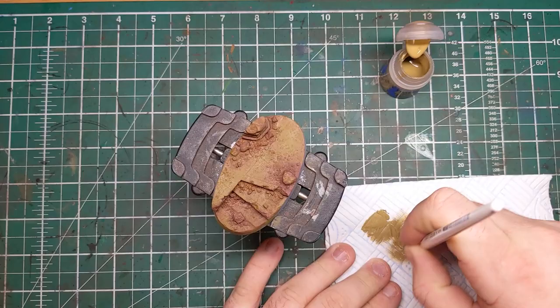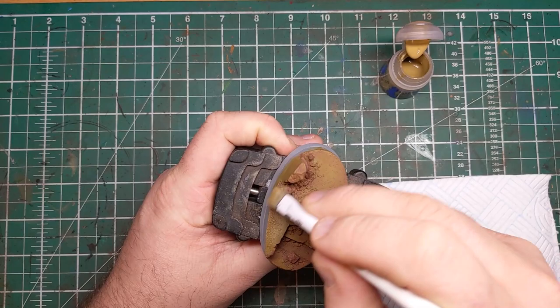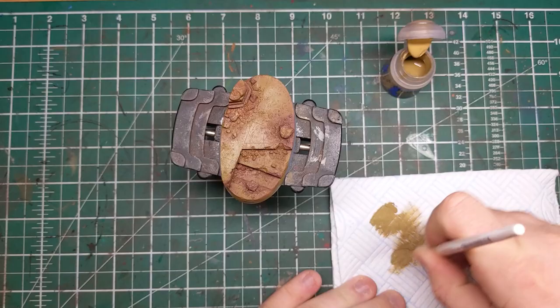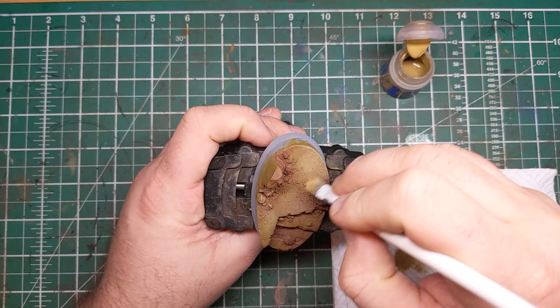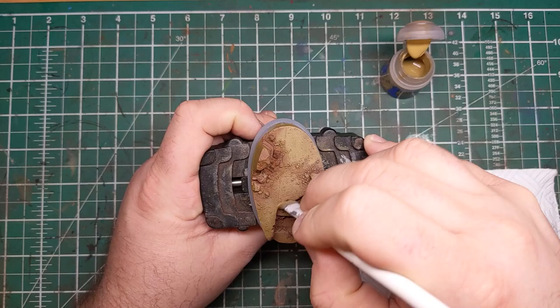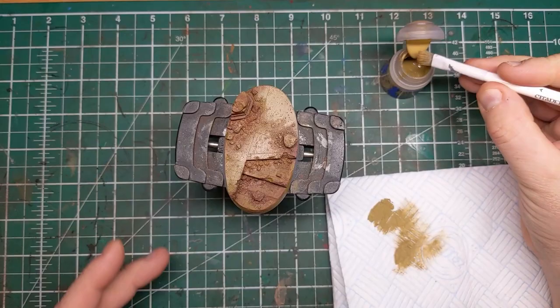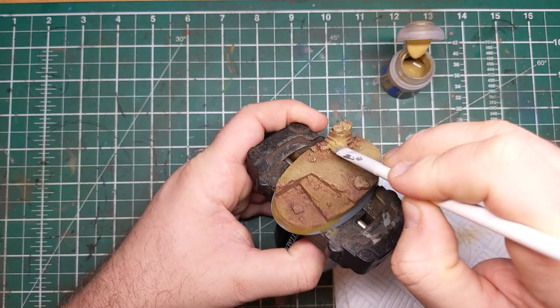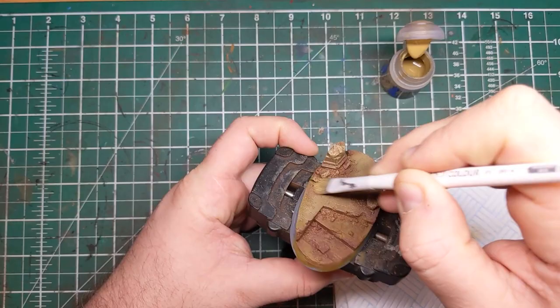The next step is to apply some dry brushing to start blending these two colors together, and for this I'm going to be using Tallarn Sand from Games Workshop. I've got rid of most of the paint off the dry brush onto a paper towel and I'm doing small circular motions to build up the color. As with all dry brushing, I'd recommend slowly building up the color in layers rather than trying to get a complete transition in your first pass. These circular motions keep the dry brushing effect soft and help prevent any scratchy chalky lines from appearing, and you can see it's really smoothing out the blend between the Indian Shadow and the English Uniform.